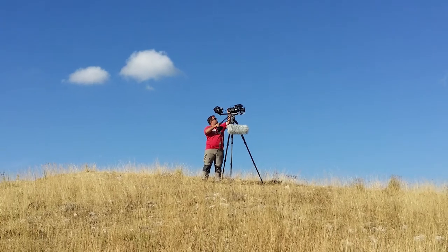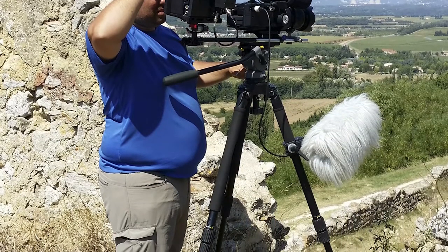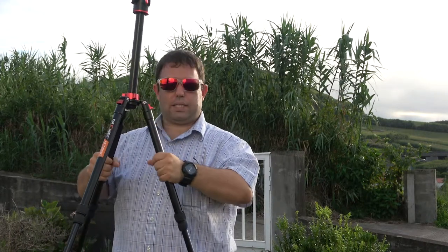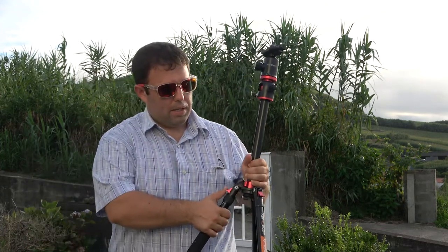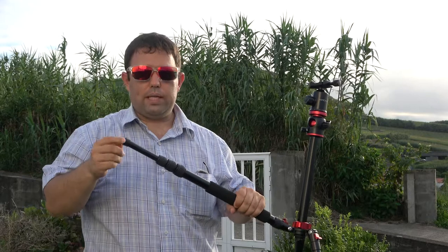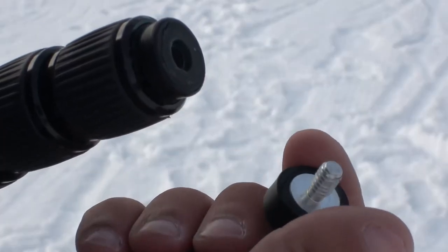I'm used to working with Miller tripods that have a sponge grip you can hold easily — even in heat. On this tripod, only the leg with the monopod has that foam grip; the other two don't. I'd prefer foam on at least two legs. Also, out of the box, the rubber feet were very smooth and wiggly. I had to replace them with more metal-tipped ones so the tripod doesn't move.